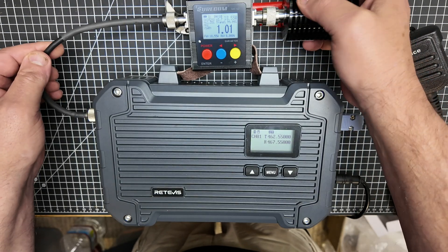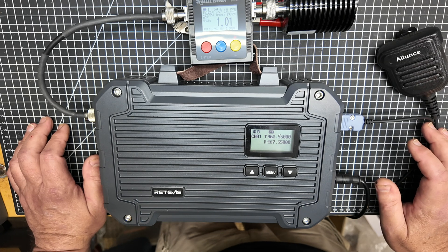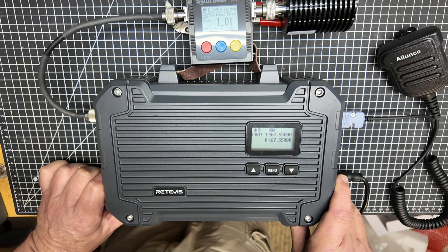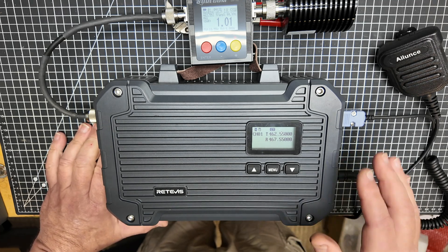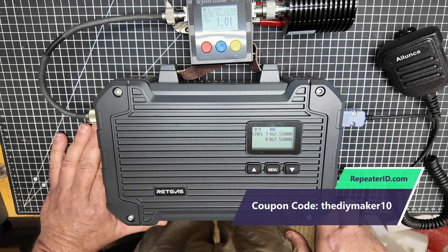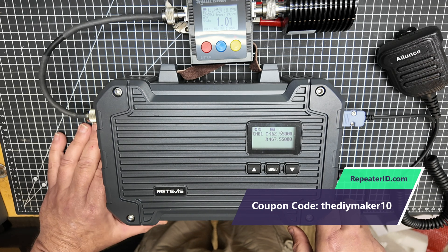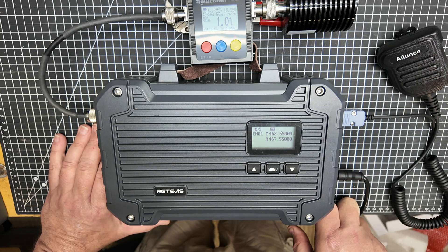Do I think this Redivis unit is a good buy? You bet I do. You get yourself a way to ID this on the air if you want, and you've got a really good solid solution for a GMRS repeater. This comes DIY Maker approved — it is a really, really solid piece of gear.